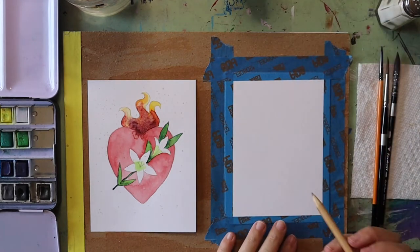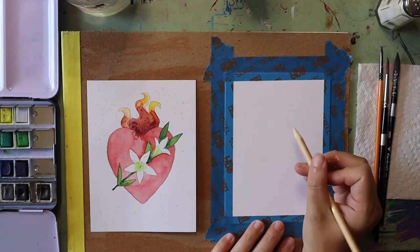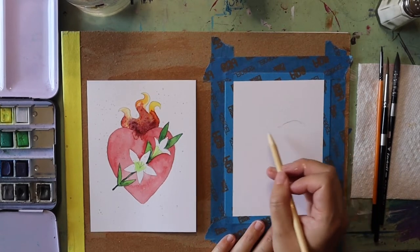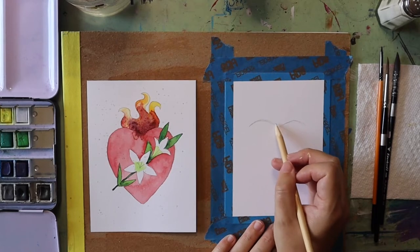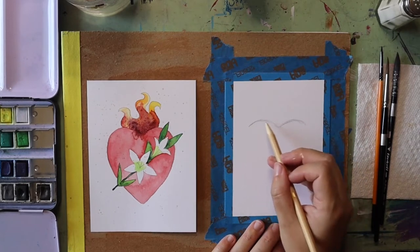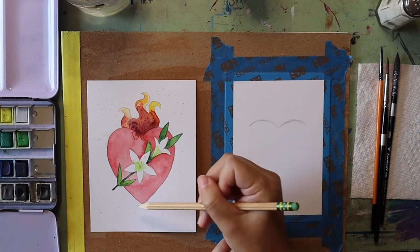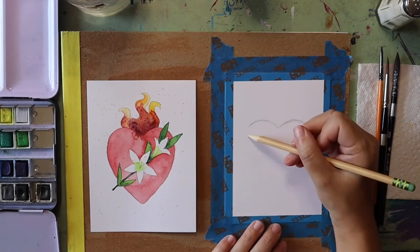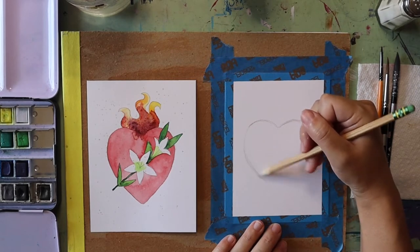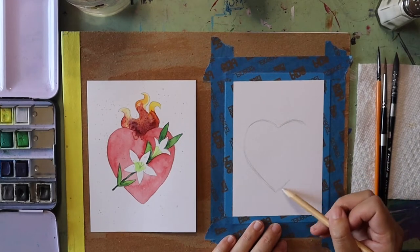So the first thing we're going to do is draw out our heart with our pencil. Whenever I draw hearts I like to start with the bumps at the top — I draw two curved lines to create the top bumps, and when they finish it kind of reminds me of the shape of a bird. The bottom of the heart comes into a point like the letter V, so I'm just going to extend the curves at the top down into a V point at the bottom.